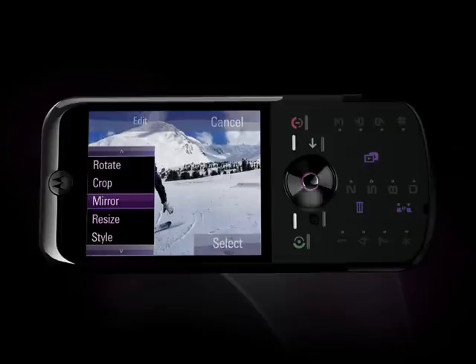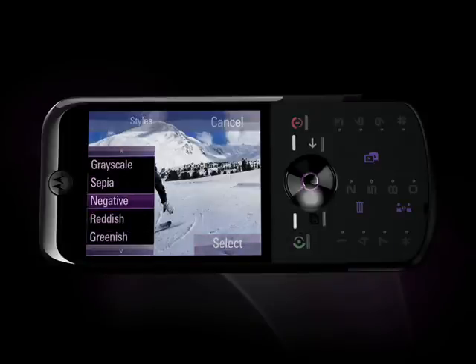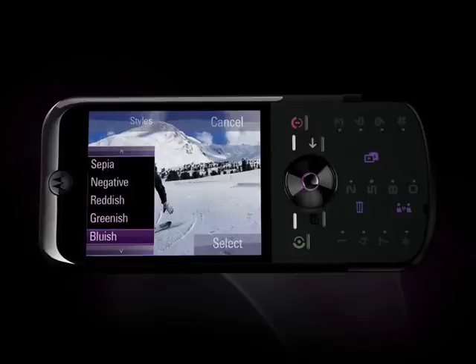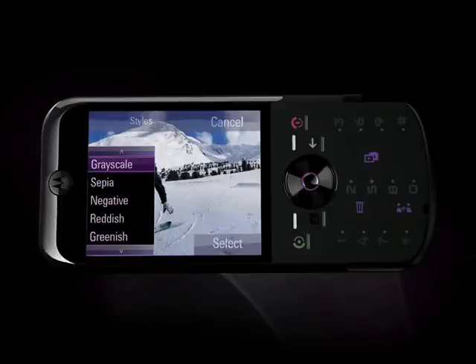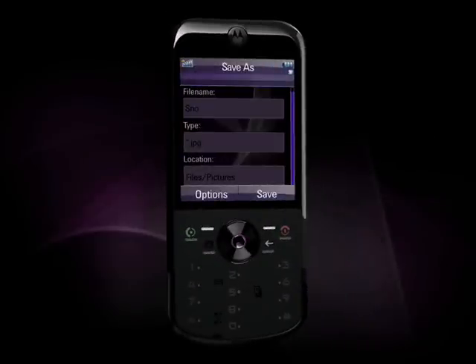make a mirror image of the picture, resize, change the style to grayscale, sepia, negative, reddish, greenish, or bluish, change brightness and contrast, sharpen, blur the image, add borders or graphical elements. For this example, we'll change the picture coloring to sepia. When you're done editing, save the file and that's it. Instantly, you have photo editing at your fingertips.